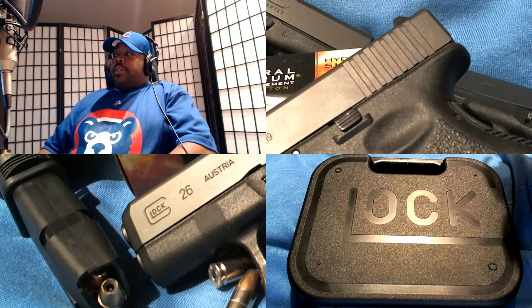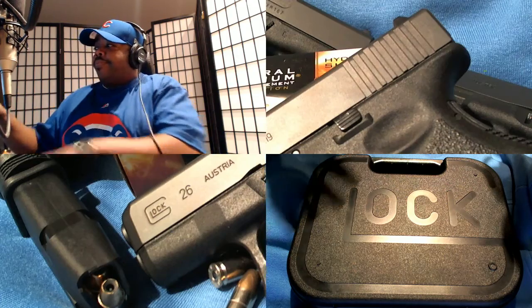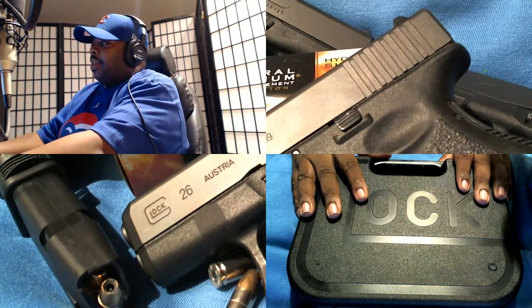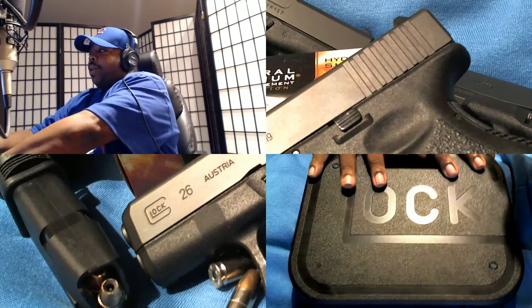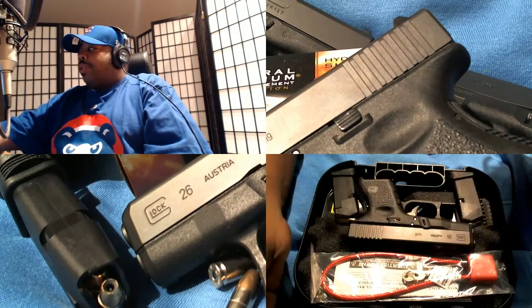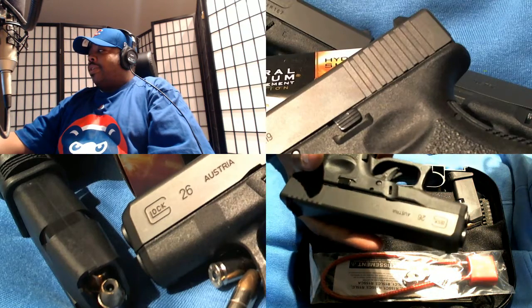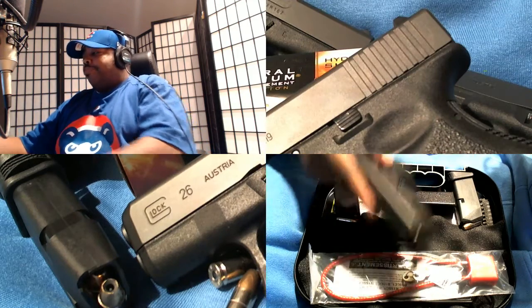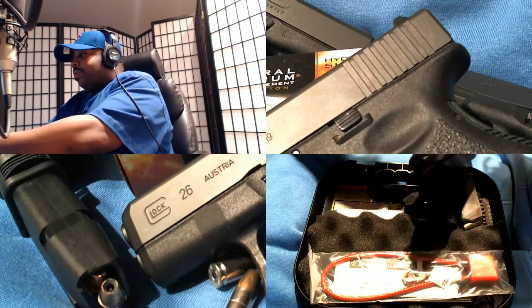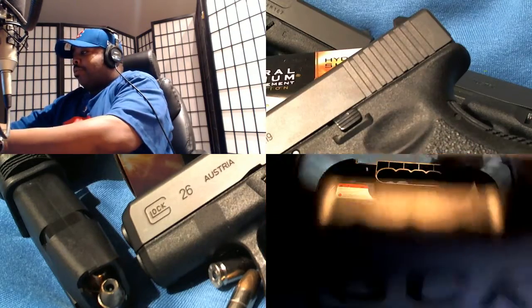Okay everybody, this is Seattle 206723 and this is the new Glock I picked up. Going to do a quick opening on that — there you go, Glock 26, new baby Glock.